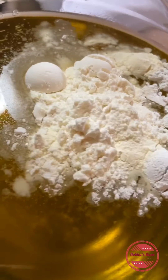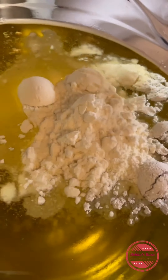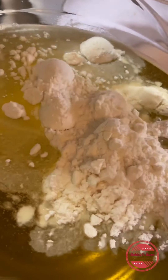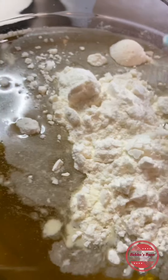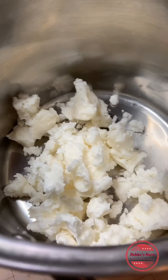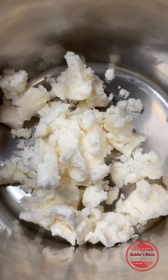Hannah is measuring out the hard oils — she's working on the coconut oil right now, which is 39 ounces of coconut oil, and then there will be about 41 ounces of the lard.